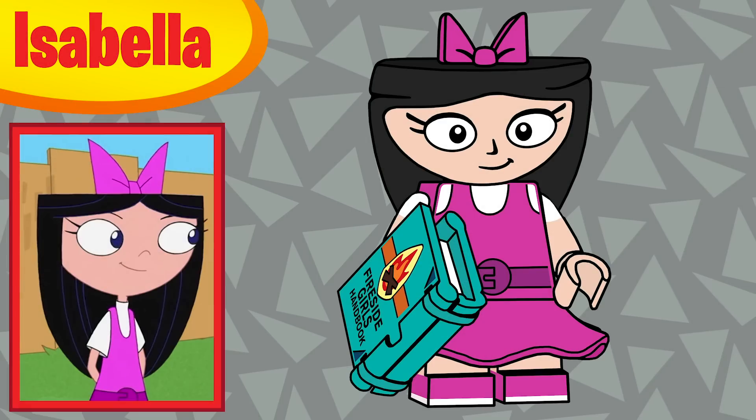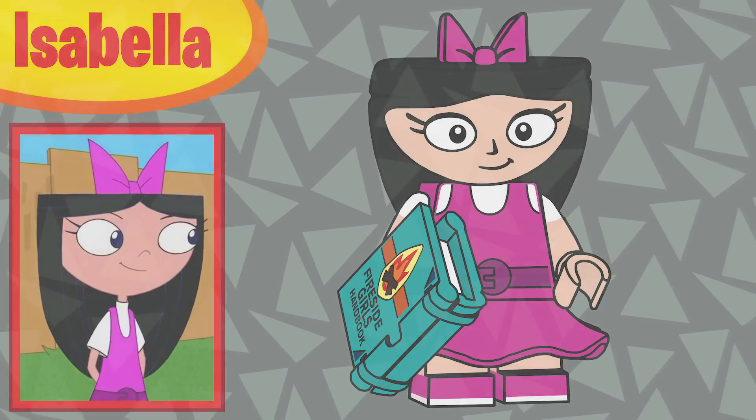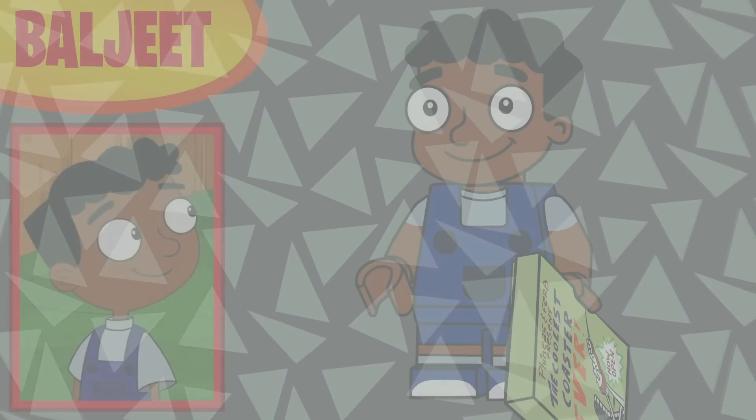Spot number seven is my least favorite in terms of execution in the whole series — I'm not too happy with her face, it took so long to figure out and I don't know if I nailed it. It's Isabella. I thought about giving her Pinky, but since Perry isn't an accessory, Pinky would have to be his own character. She does have a separate bow piece that attaches at the top, and her accessory is the Fireside Girls' handbook. She's also using the mini skirt piece in hot pink.